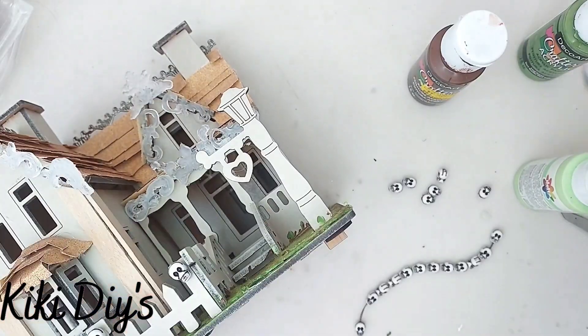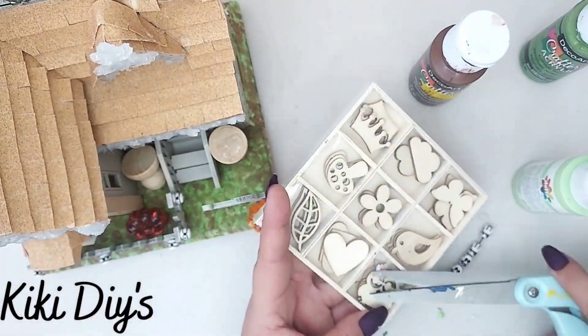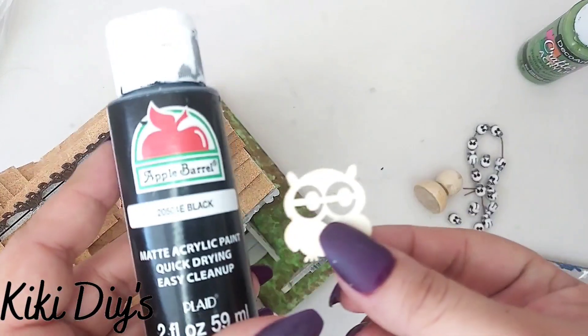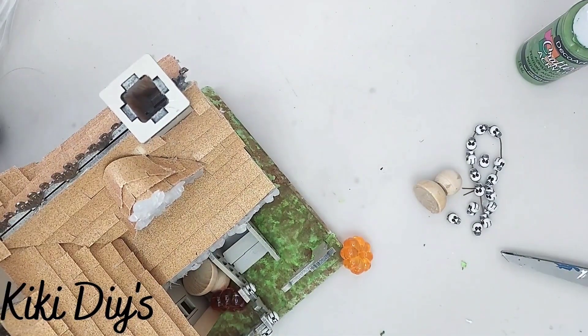For that I'm just adding a little bit of hot glue and adding the skull like that — super cute! Now I'm gonna take one of the small owls that I received from my beautiful friend Tammy, and I'm gonna paint it black.